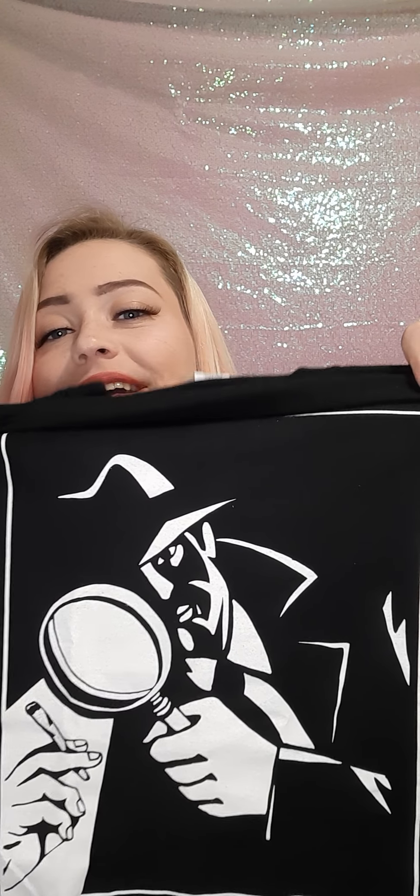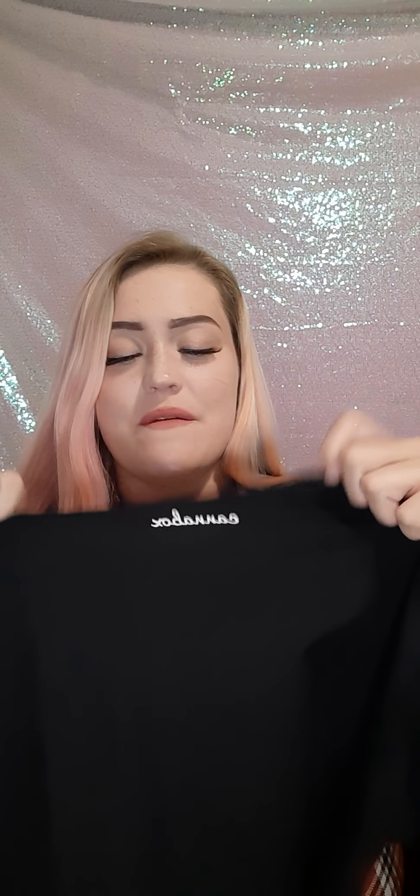This is what the box looks like when you open it up. And this month we got a t-shirt. It's like a detective dude looking at a joint with a magnifying glass, and the back says CannaBox. I really like the way the t-shirt looks this month. I'm super excited to put this on.